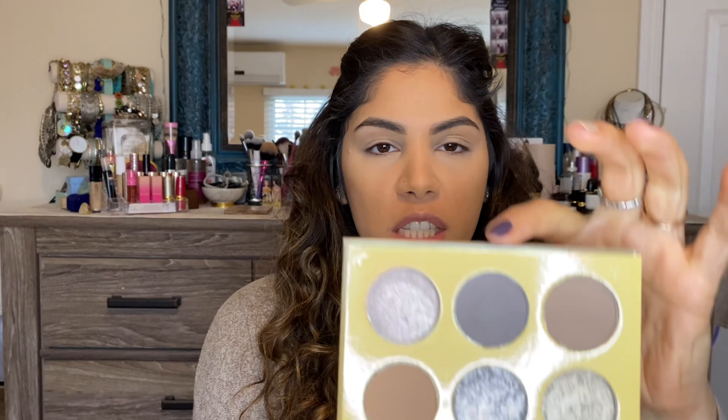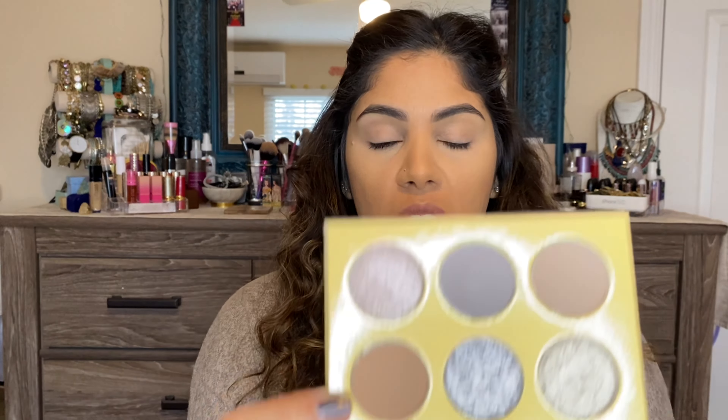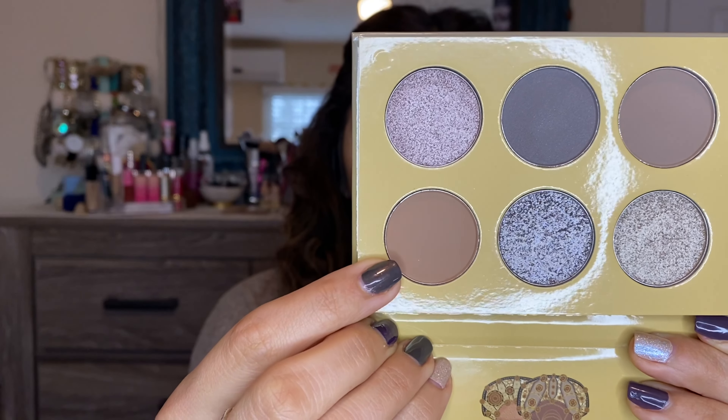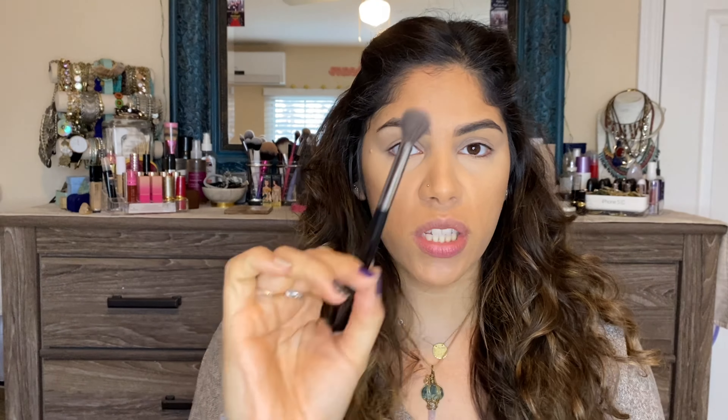This palette has three mattes and three metallic shimmers. The mattes go from light to dark, with the darkest being the shade in the middle. The shades don't really have names. The first shade I'm going in with is the lightest — I'm going to take a fluffy brush, dip in there, and place that in my crease. I'll take my time building this up and edit most of that out so the video doesn't run too long.